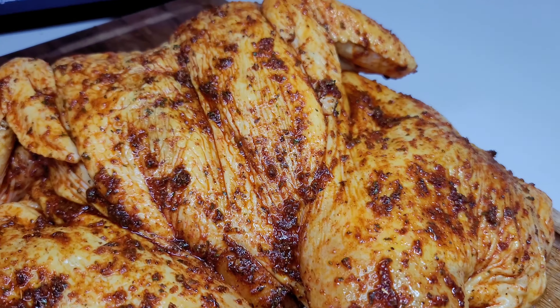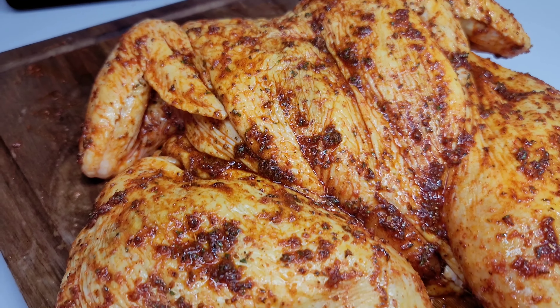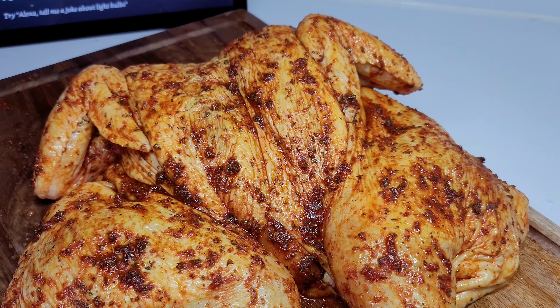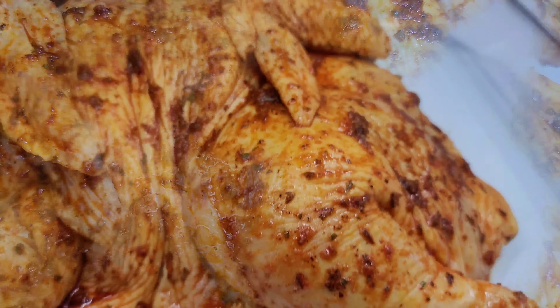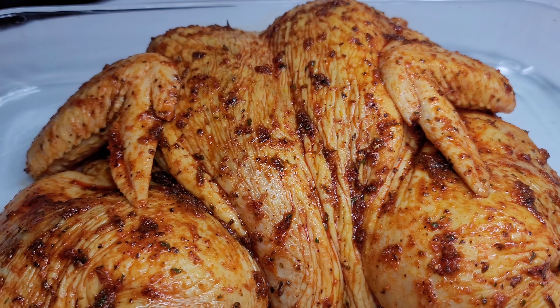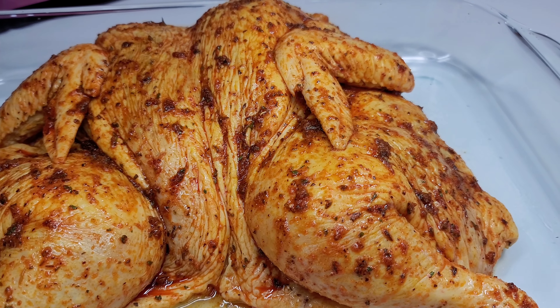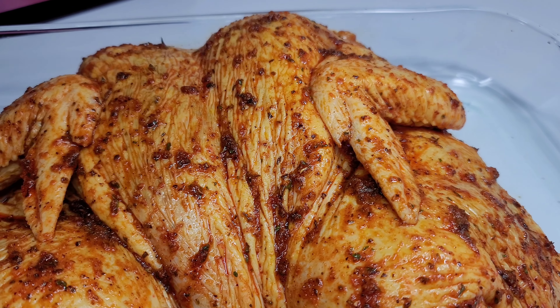Once we're all done, we'll let this rest for about an hour or two before we place it inside of the oven. We will place this in a 375 degree oven for about an hour and 20 minutes.